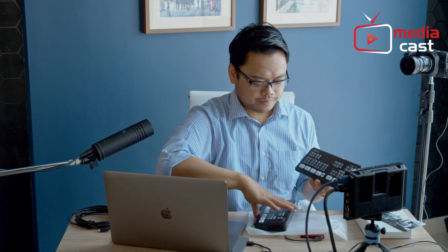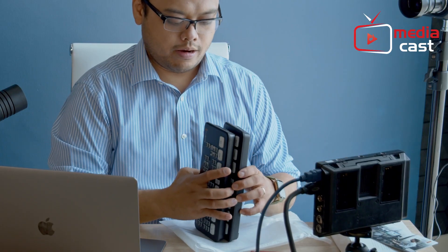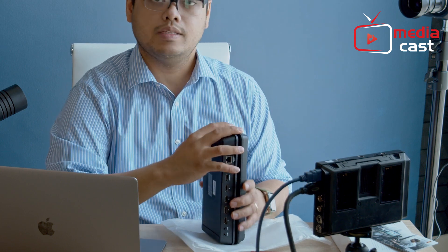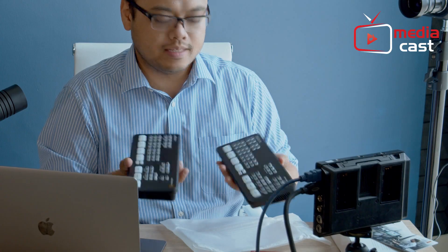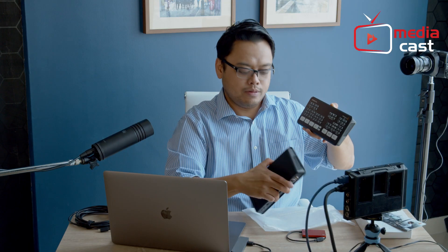Just to give you a comparison, let's turn this guy off. Here's the Atom Mini and here's the Atom Mini Pro — they are the same size, basically the same weight, and there are just a few buttons available on the Pro that are not available on the Atom Mini.